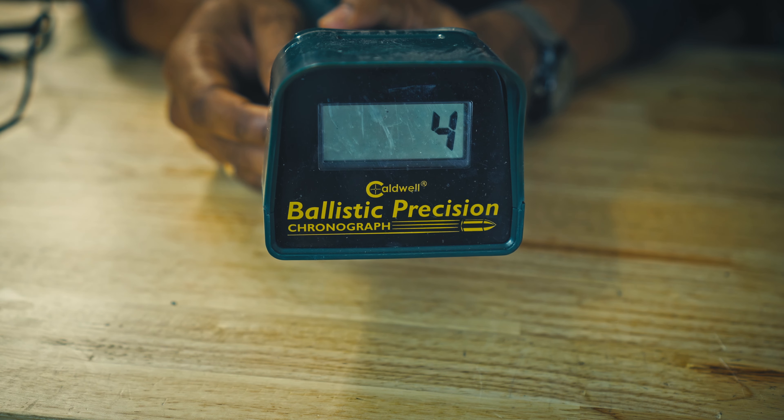Hi everyone, Adrien here. Welcome to Wildbush and Grid. Today I'm going to try to make it short and sweet and we'll go over three different chronographs, definitely for different budgets as well — low, medium, high.